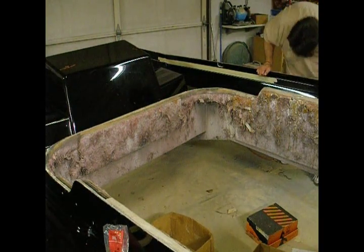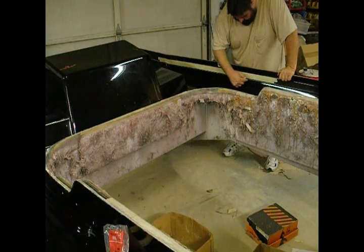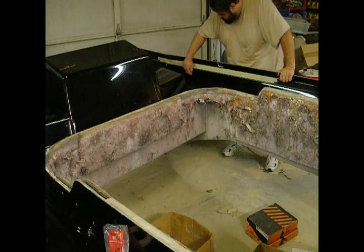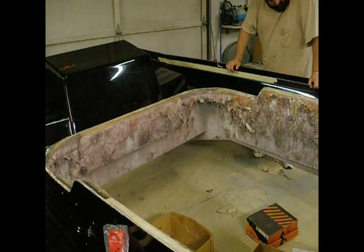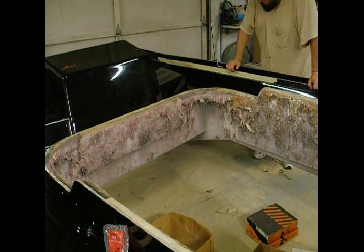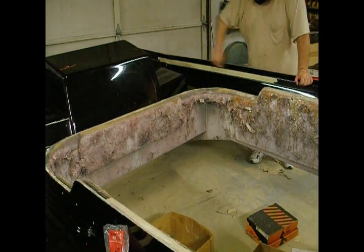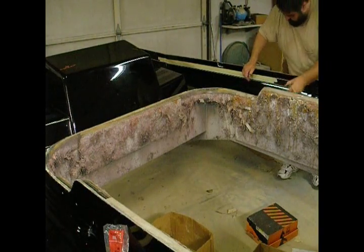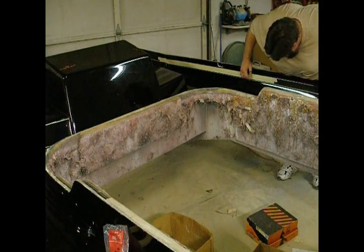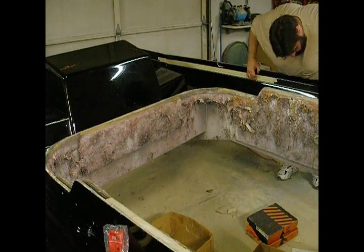It looks pretty good. The style line comes along right here and actually drops down and then around here and back up, but I don't like that, so I'm going to basically eliminate it. You'll still see it on the boat, but the jaw will go right past it. This one if you want to part it.